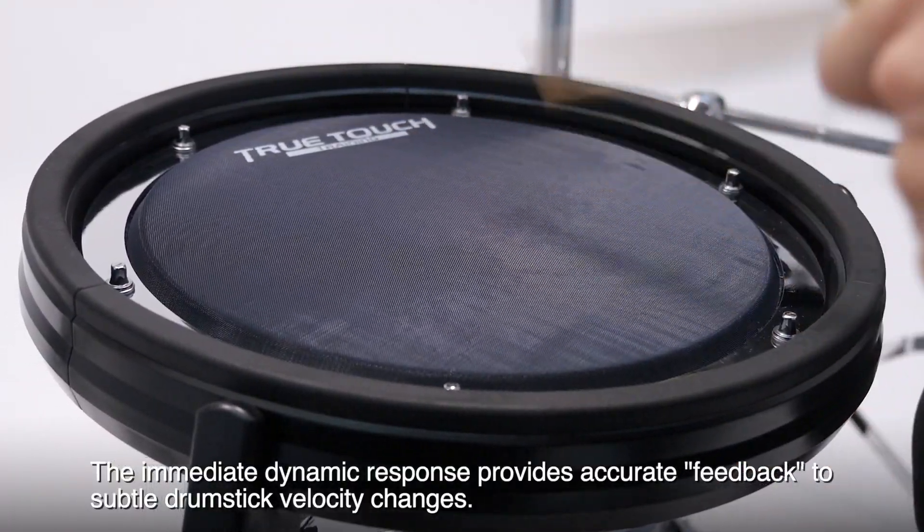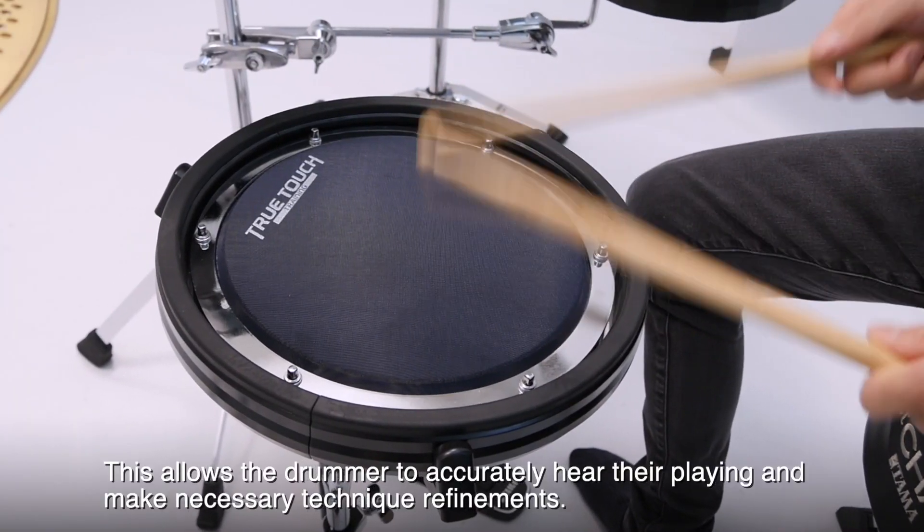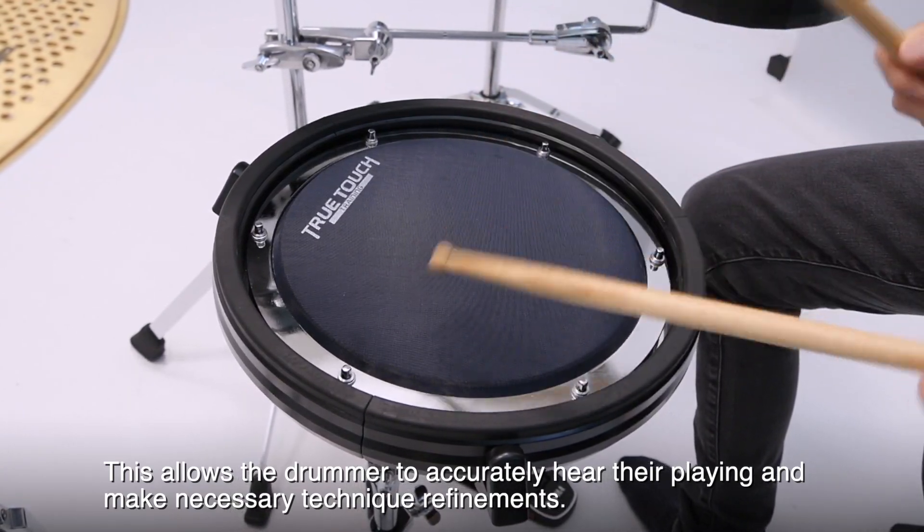The immediate dynamic response provides accurate feedback to subtle drumstick velocity changes. This allows the drummer to accurately hear their playing and make necessary technique refinements.